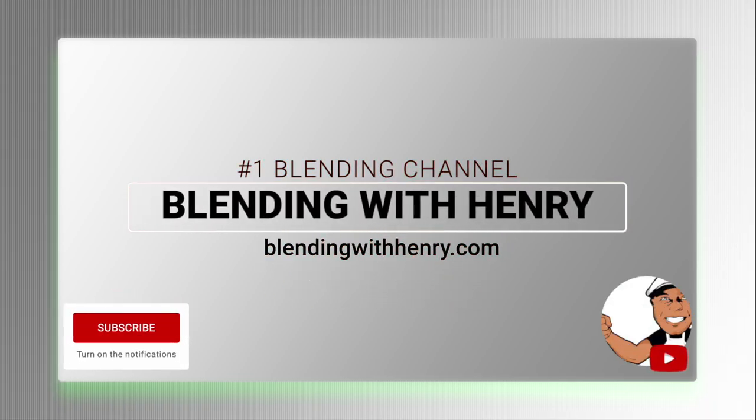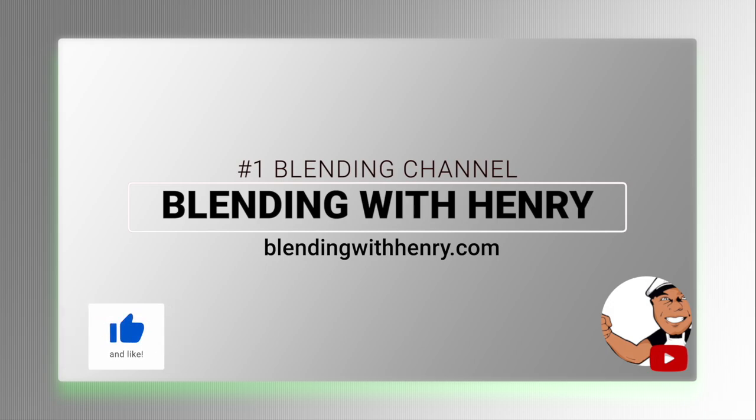Alright you guys, thank you so much for watching. If you want to check out the food saver vacuum sealer, view my links below the video as well as links for a choice of Vitamix machines. Your purchase supports Blending with Henry. See you soon.